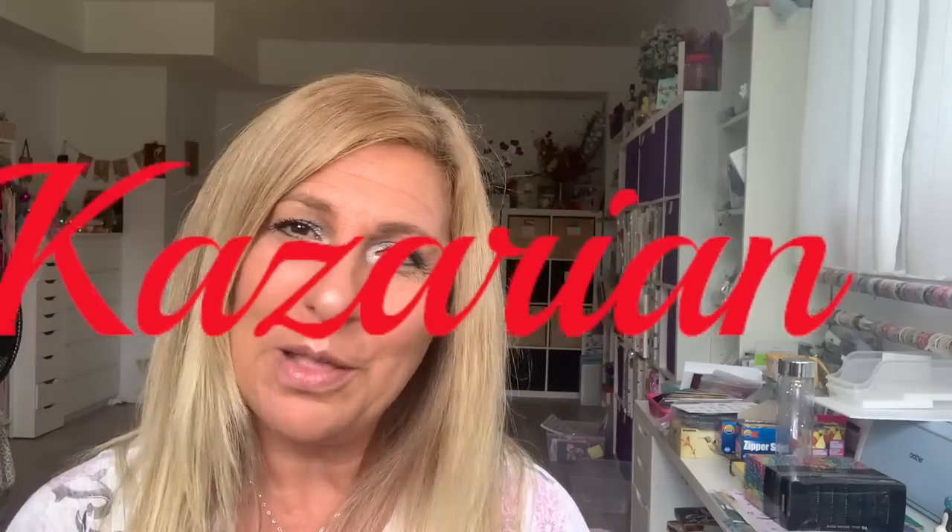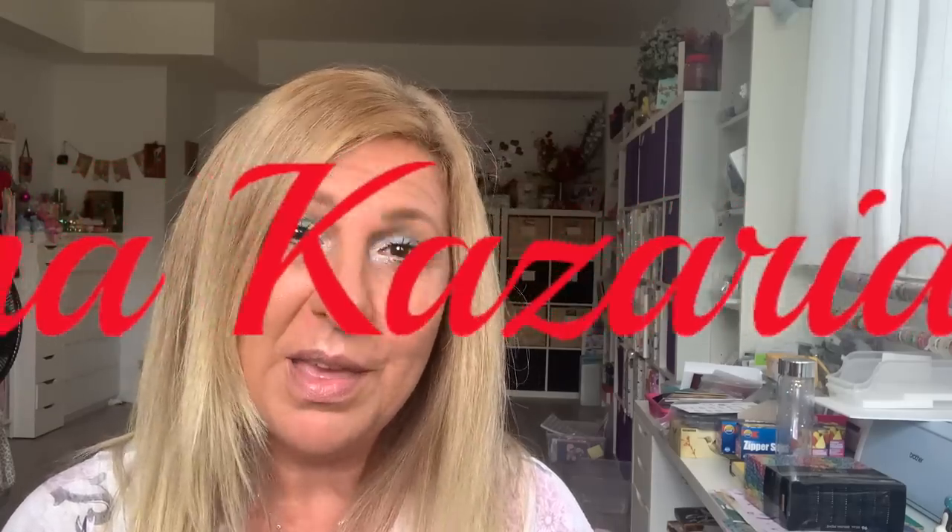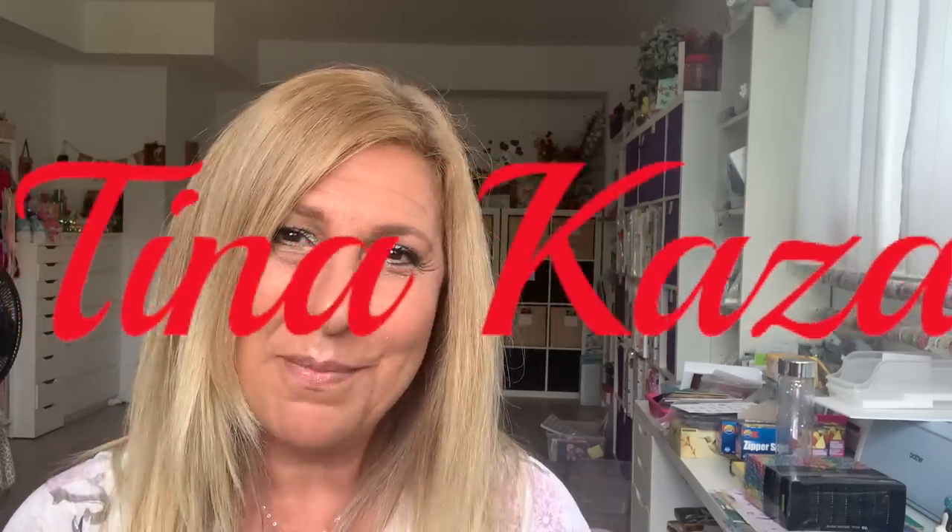I hope you guys are doing well. If you liked this video, please give me a thumbs up and don't forget to subscribe. Until next time, have an awesome day you guys. Bye.